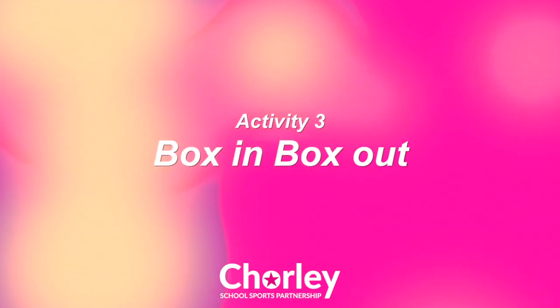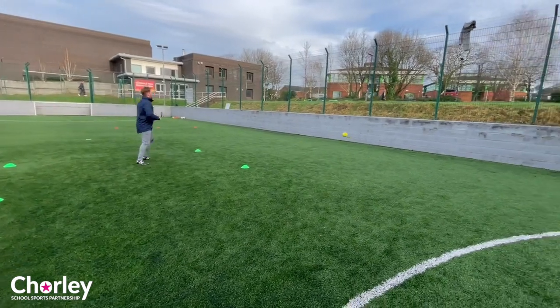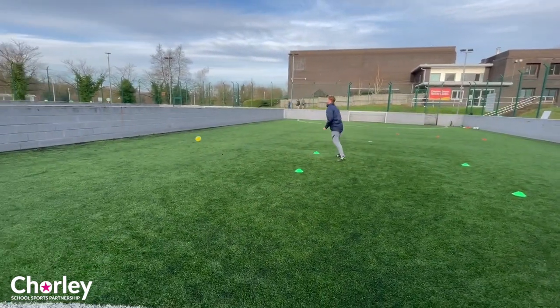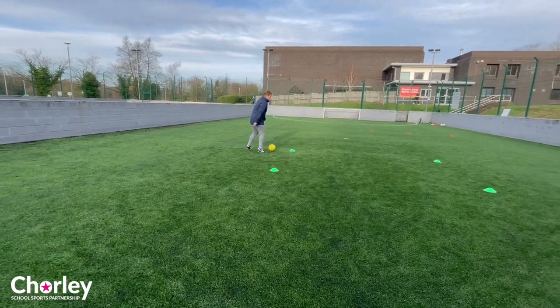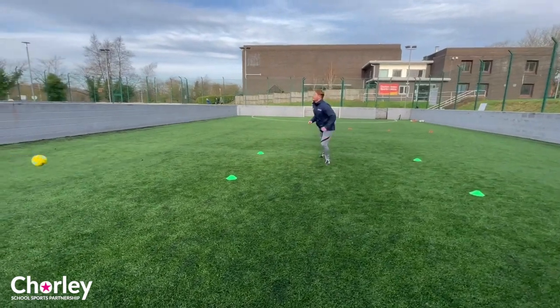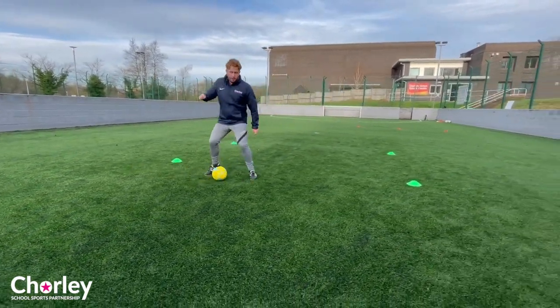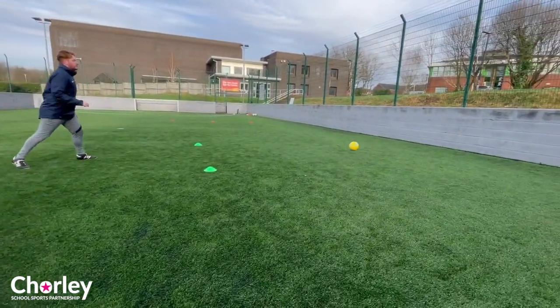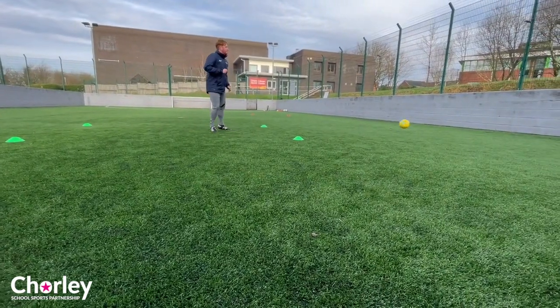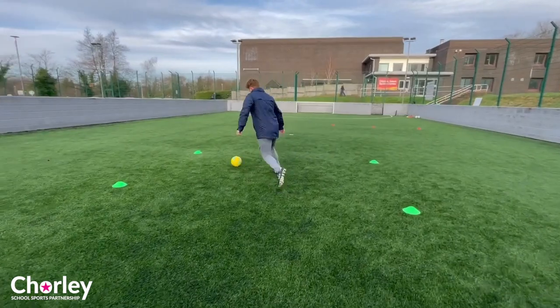Activity 3: Box in, box out. If you feel very confident with the last two activities, then give this a try. The aim of the activity is to keep yourself inside the box at all times — when you are receiving the pass and when you are also sending the pass. Send the pass, take the pass back receiving it off the wall, and we are going to turn with either our left or our right foot and complete the pass in the opposite direction.